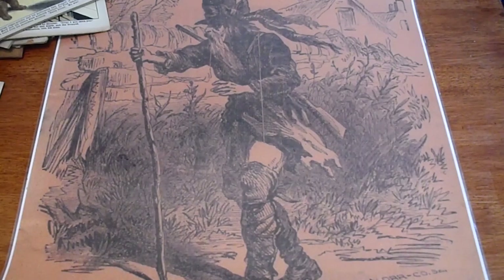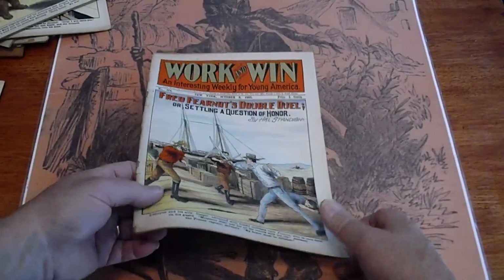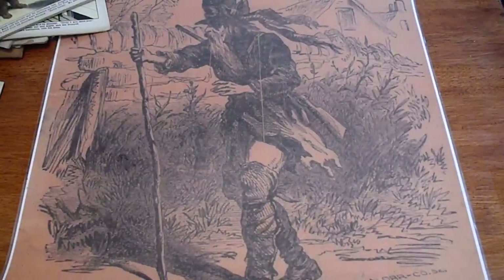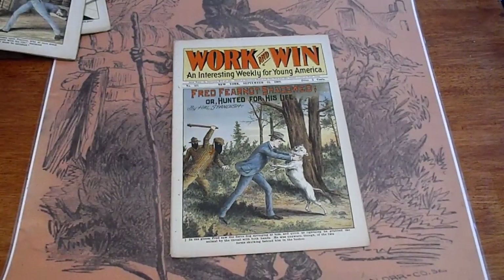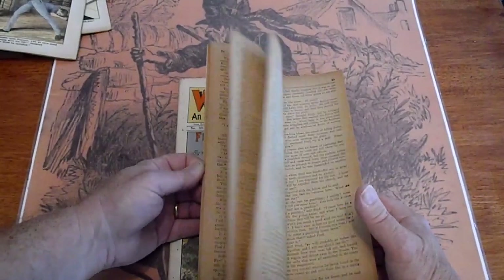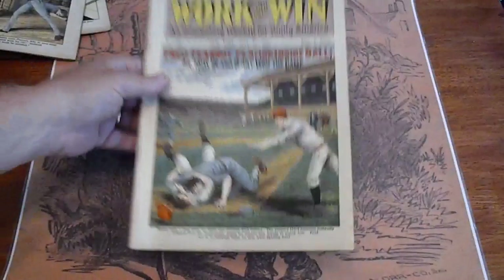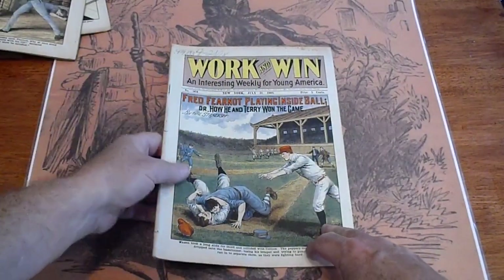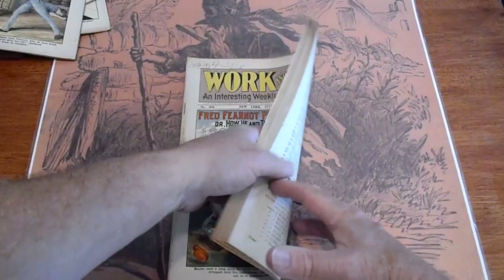Number 514, 1908 — pretty overall good condition. Number 511, 1908 — good condition, baseball cover. Number 514, 1908 — it has some writing up here on the top. Pencil.